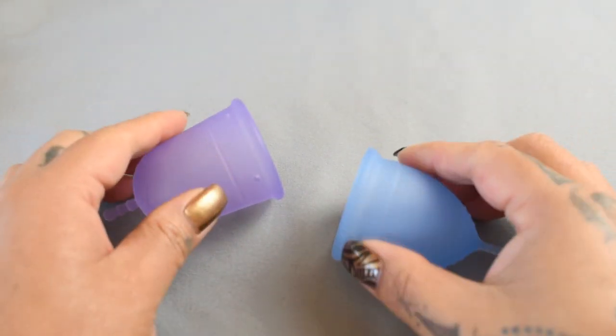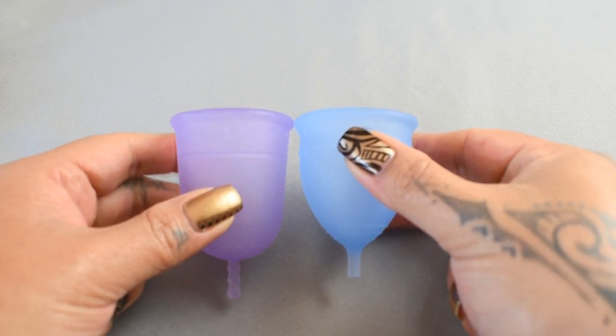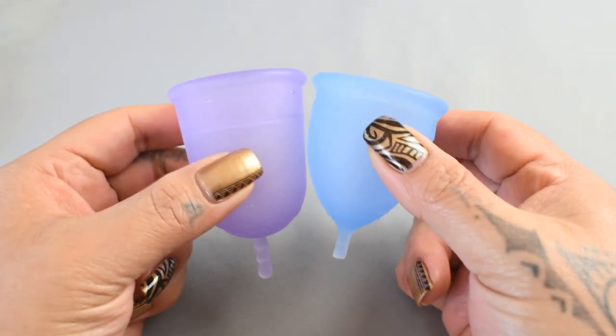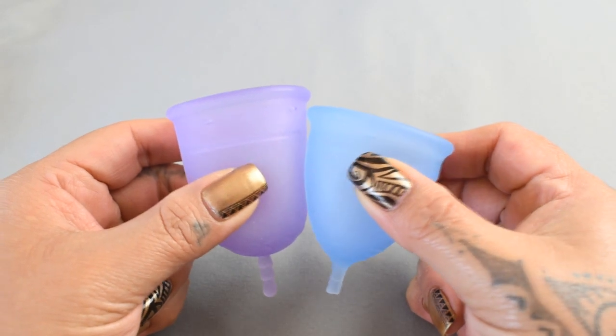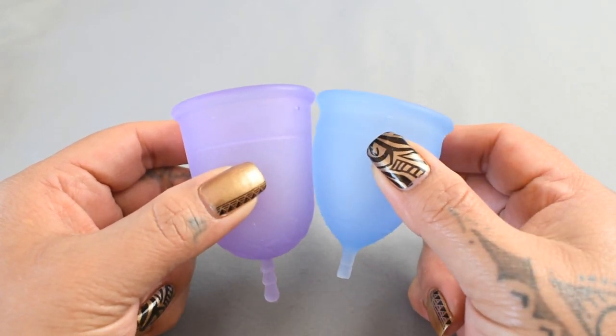I'm going to place both of these cups in the palms of my hands, give them a squish, swap hands, give them a squish again, and then compare the rims. Since the Salt cup is shorter than the Venus cup, I am going to drop the Salt cup down just a bit so that the bodies line up, and then I'll move it to an equal position when I compare the rims.